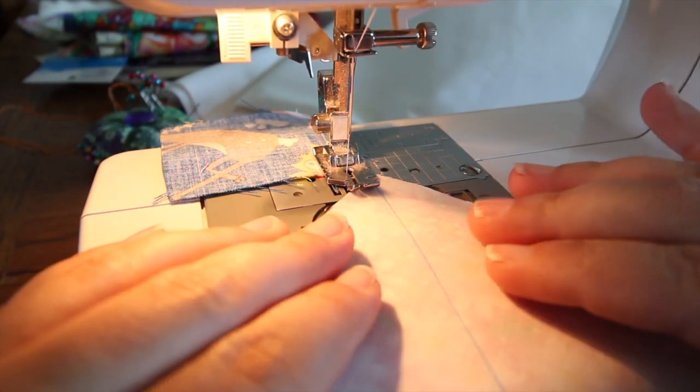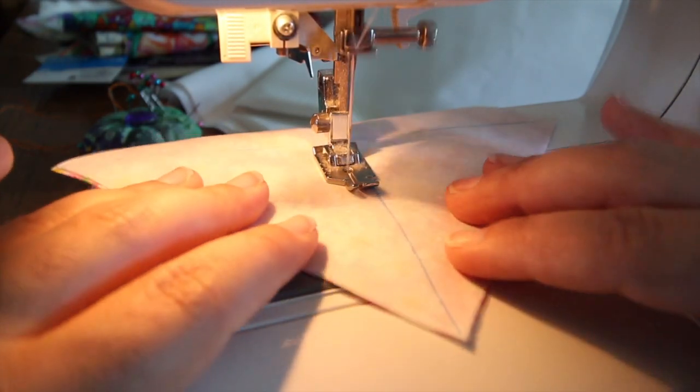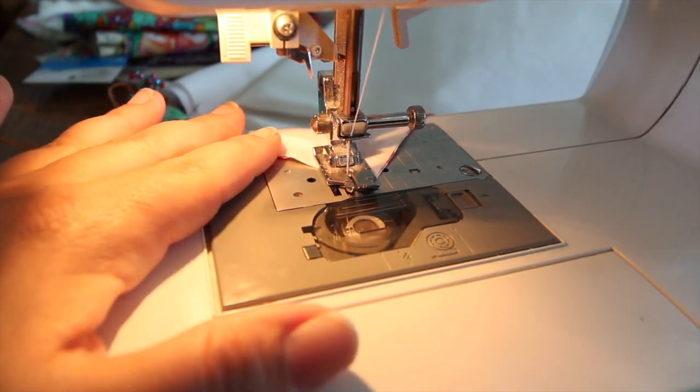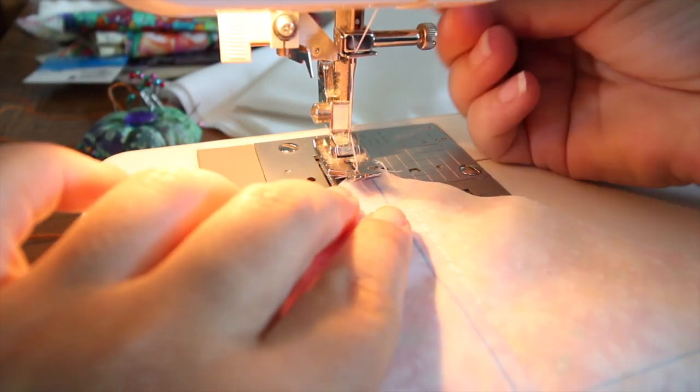We are going to sew a half an inch from the line on both sides of each line on each square, so we're going to do a total of four lines per square.